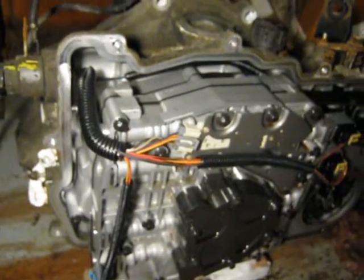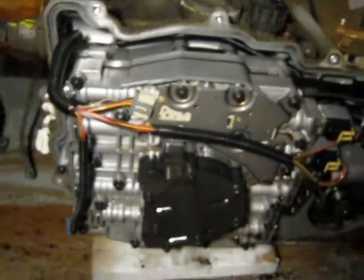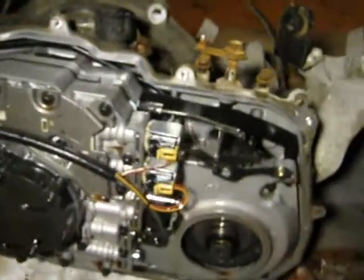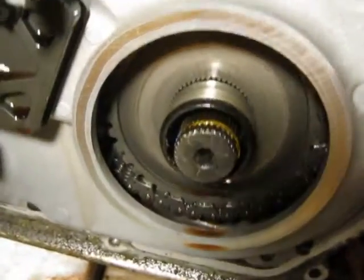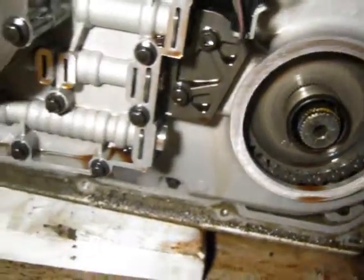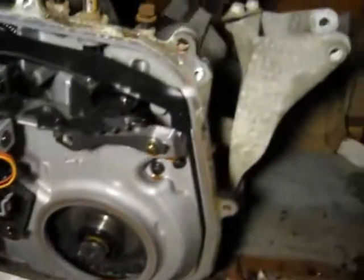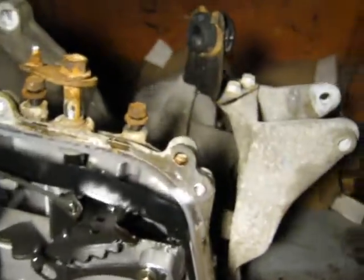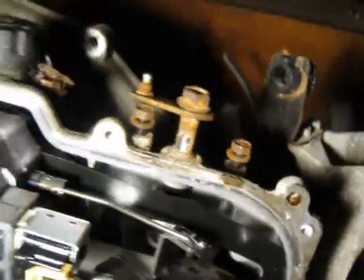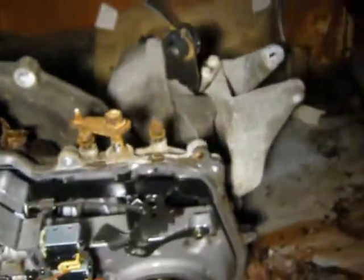I got the front case off fairly easily. You can probably see the drive chain down in there. I kind of thought I had to undo some bolts on the pan on the bottom, but didn't need to — it's a separate unit. There were three or four alignment dowels, a little bit of a fight with them, had to do some pounding.